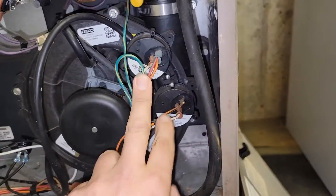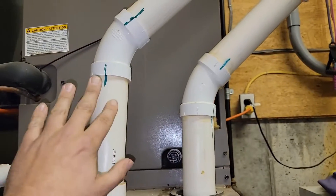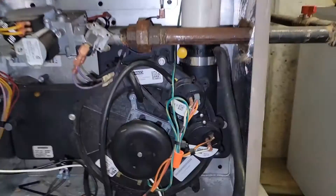We have a pressure switch that's likely not closing, and that is because we have an issue with either the intake or the exhaust — fresh air and exhaust. So what do we do?